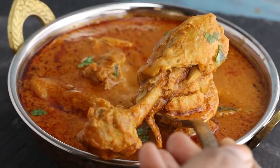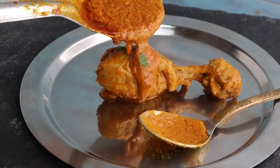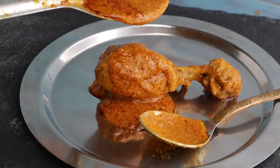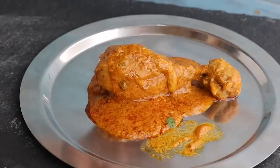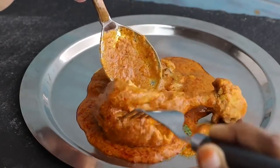This is very easy and simple. The chicken is very soft and juicy. You can eat it like in a restaurant. The texture is very colorful and the chicken is very juicy.